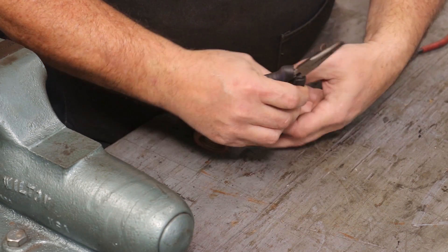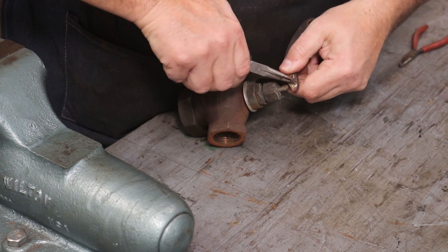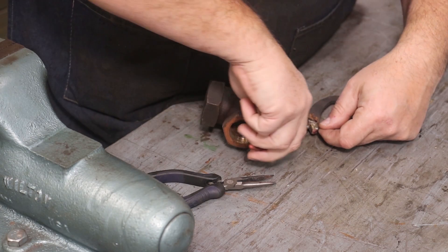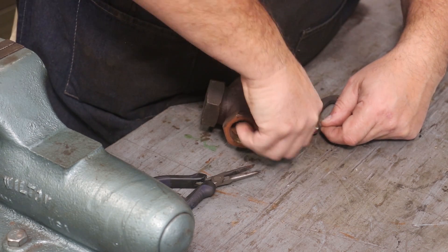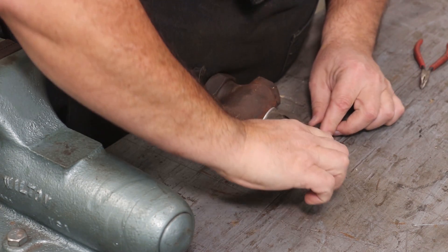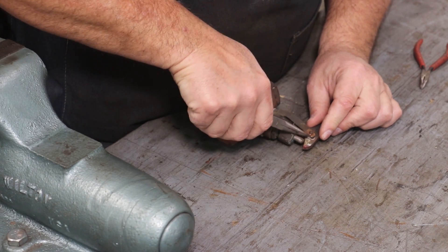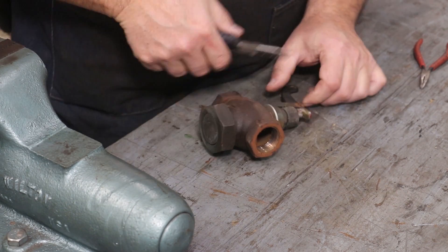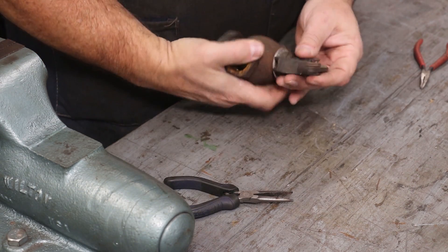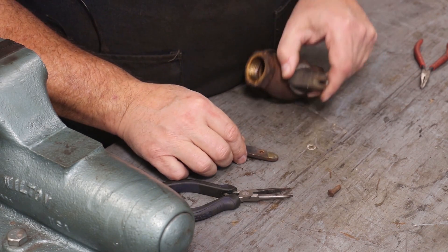We'll start. There's a little cotter pin here holding this piece in, so let's see if we can get that off. I'm just going to cut these, squeeze them together, and pull that out. I've got plenty of those - we can replace that with no problem and put a fresh one in there.